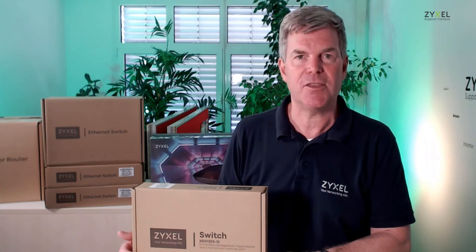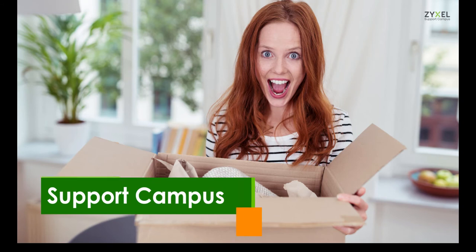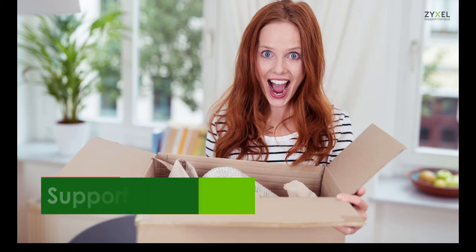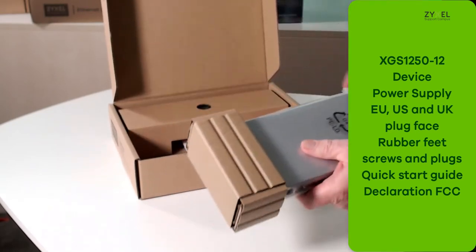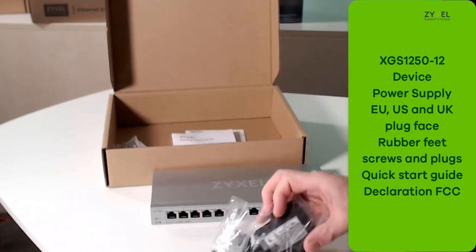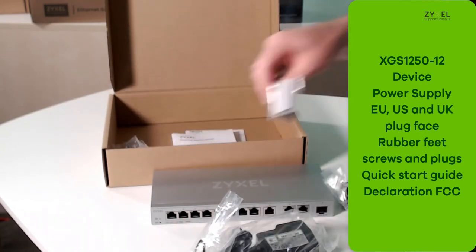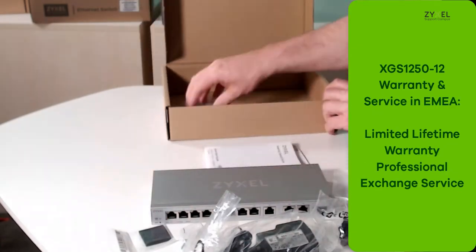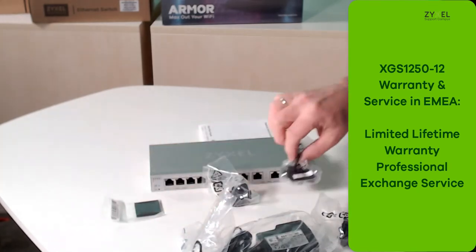Let's see what's inside the box. The switch comes in an eco-friendly box which contains also the power supply, different plug faces, screws and plugs for wall mount, rubber feet for desktop mount, and the quick start guide. Zyxel offers the device with a limited lifetime warranty and a professional swap service.